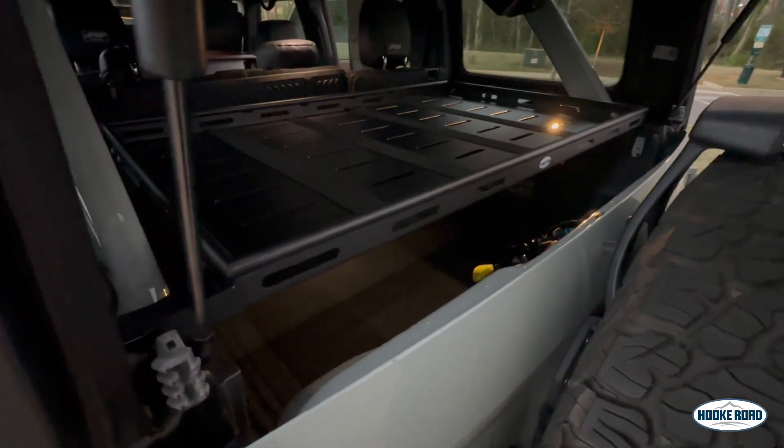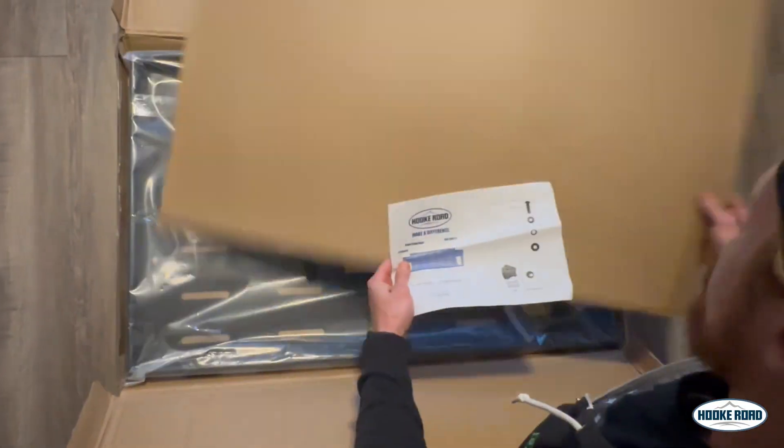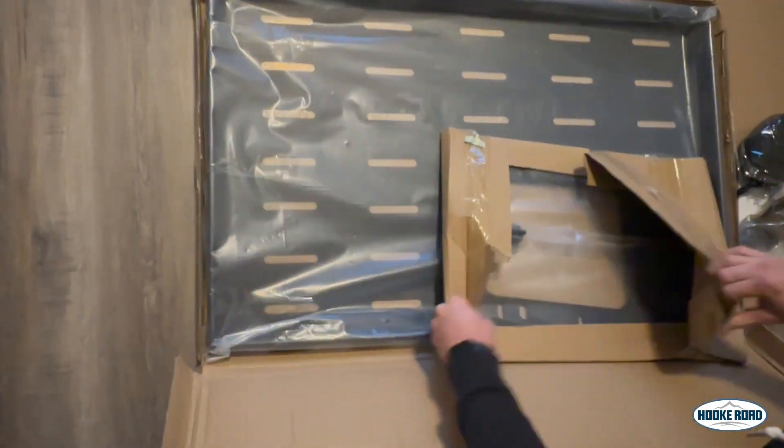It's Sean from Bronco Live, and today I'm going to be installing a new product from Hook Road. It is a rear cargo shelf for the four-door hardtop Broncos. This cargo shelf is built using high-quality steel, making it extremely strong and lightweight. It has a load-bearing weight of 300 pounds.